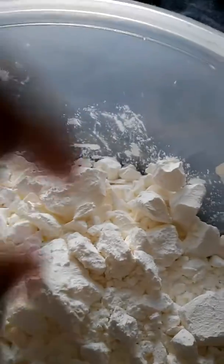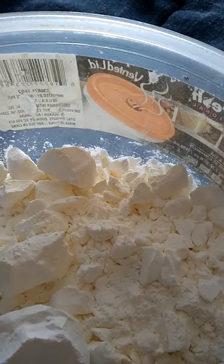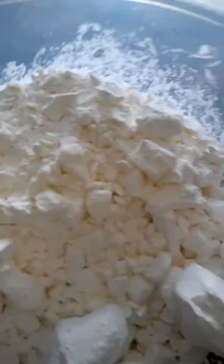It tastes good. Gonna find me some kaolin clay and put it in with it.